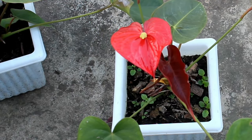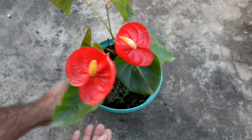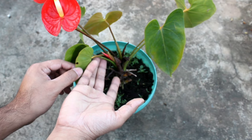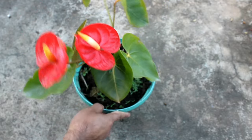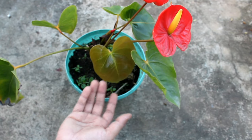This is all about how easily we can propagate our anthurium plants. I truly hope you found the video useful. If you did, I would really appreciate it if you like the video, share it, and subscribe to my channel. If you are new to Gardening Abit, thank you so much for watching. Have a great time, enjoy, and merry Christmas in advance!